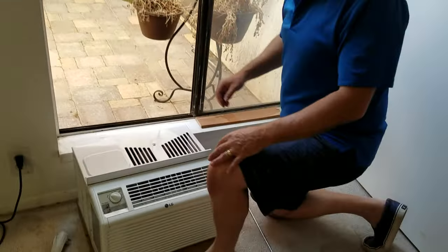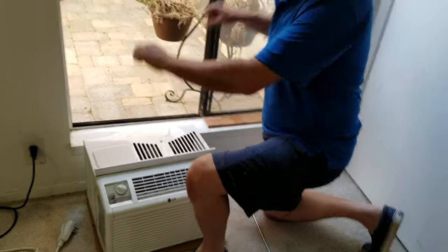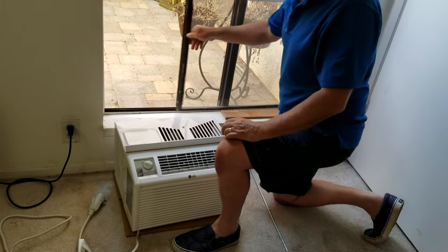Okay, so what I'm going to do is show you how to put in an air conditioner that normally goes on a sash type window into a slider.